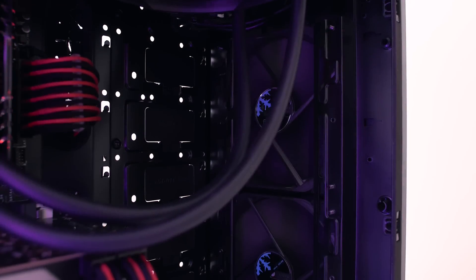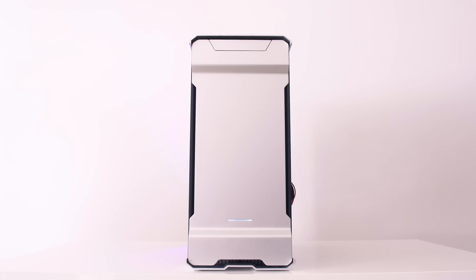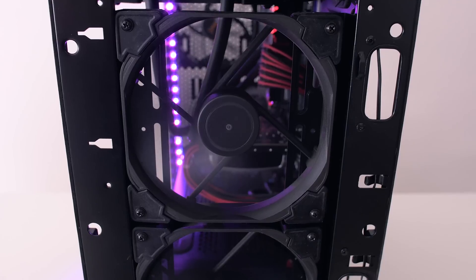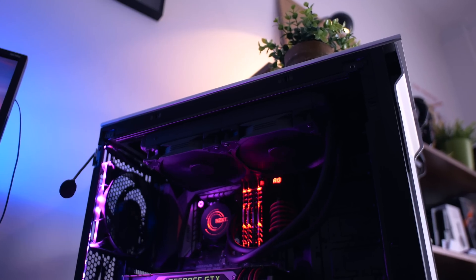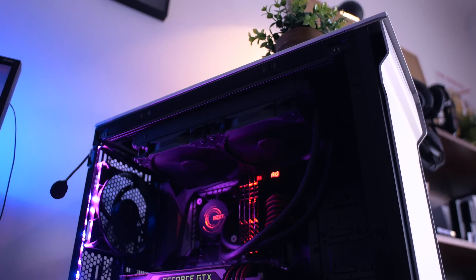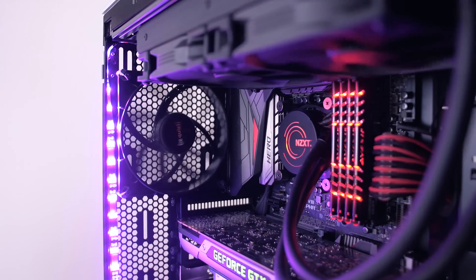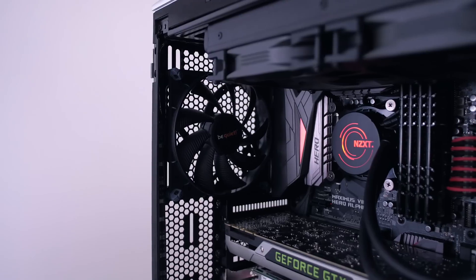Moving on to airflow — I replaced all fans in the case and on the cooler. For intake I'm using two Fractal Design Venturi 140mm high airflow fans, which deliver amazing airflow and are super quiet. For the NZXT X61 CPU cooler I'm using two high static pressure Venturi fans because the stock fans were too loud. For exhaust, the Be Quiet Silent Wings 2 fan is the quietest fan I've ever worked with — it moves quite a lot of air.